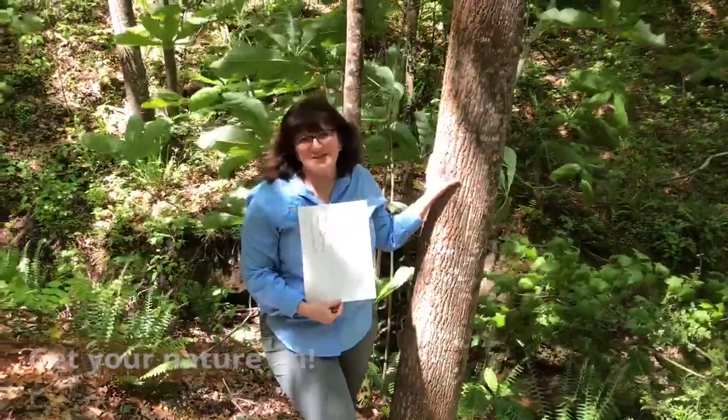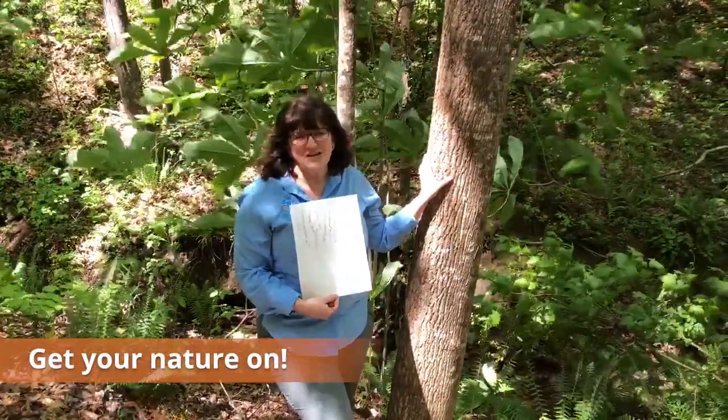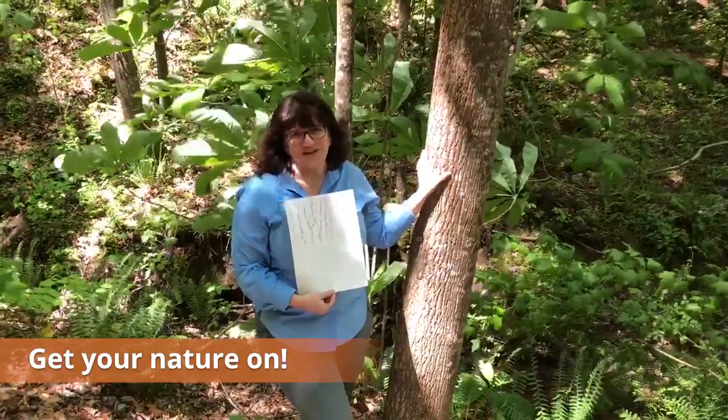So thank you for joining us today. It gives you a little bit of a chance to get outside and get your nature on.